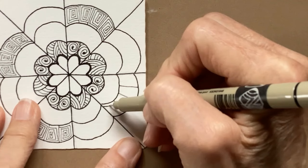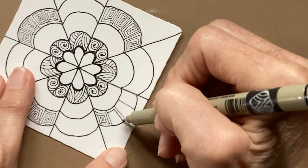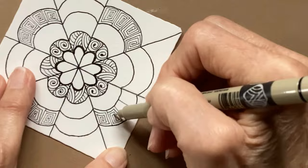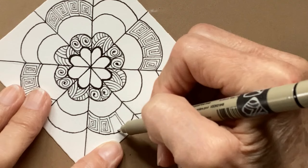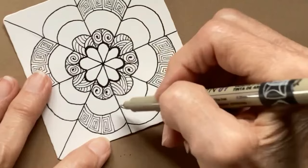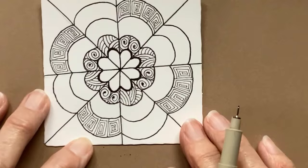If you did the video from last week, you know that adding the shading really makes a big difference on this tile. Reminder to breathe, relax your hand, your shoulders — my hand was starting to cramp. Hold your pen more gently, relax your shoulders. It's funny watching exercise videos because they always remind you to breathe.